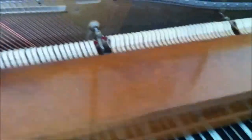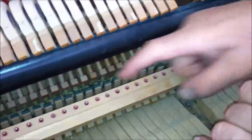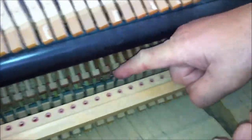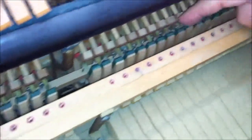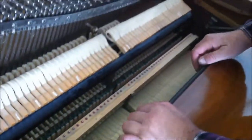Now let's look inside the piano. The first thing you want to do is check to see that the bridle straps are good. See those green cords in there? They're bridle straps and they're not broken — they're in good shape. This piano does not need new bridle straps.